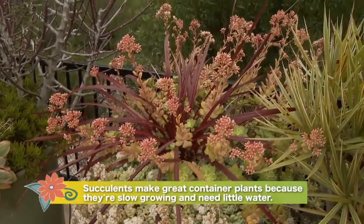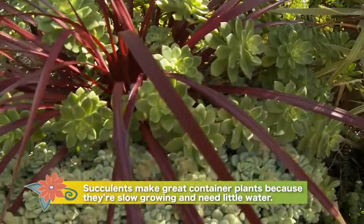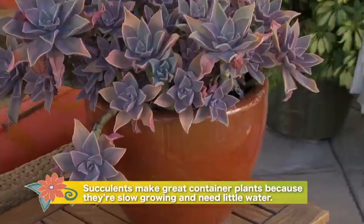Succulents make great container plants. They're slow-growing, they're low-water, they're heat-tolerant, and they look beautiful all year round.